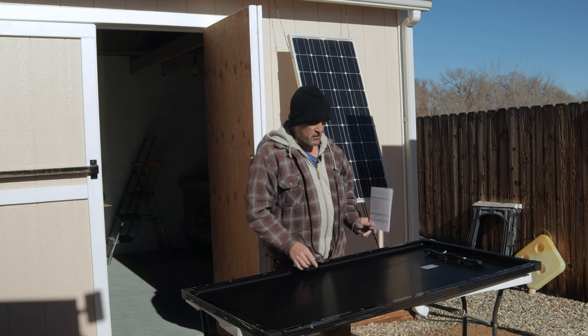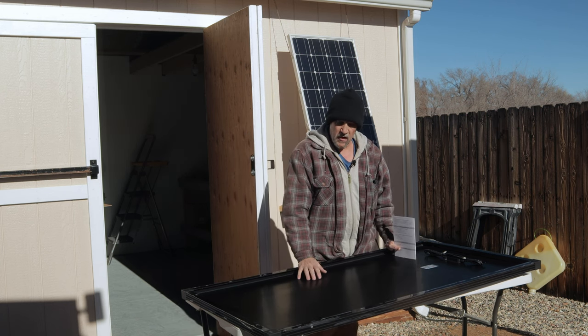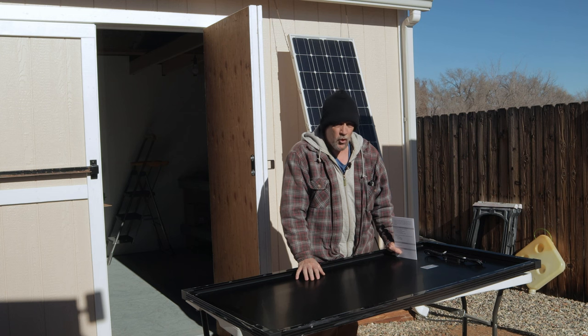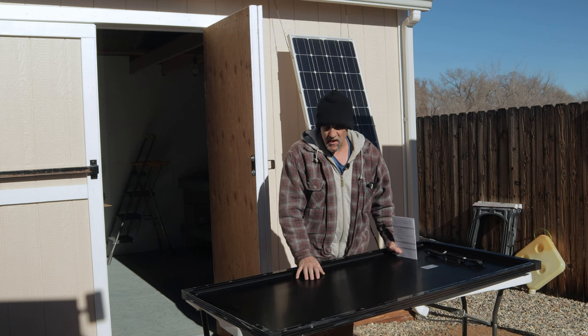My plan is when I get set up at the new place, I'm going to connect four of these in an array and wire them in series, so I'll have a total of 48 volts and 800 watts. That's a pretty good size array.